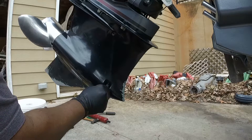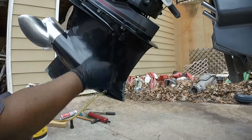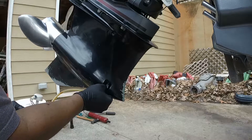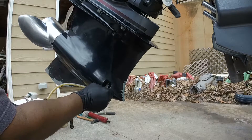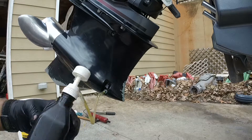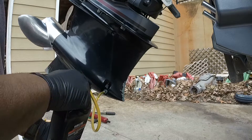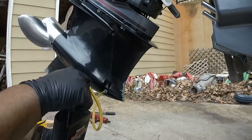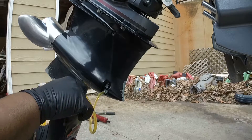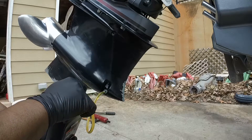The reason we want to do it from the bottom up is so we push all the air out the top, and that way we won't have any air in the system. I've got that in there hand tight. We just start filling it up until it starts coming out the top in a steady stream. You don't want any bubbles — you want it to just come out in a steady stream, and then we can put the plug back in.